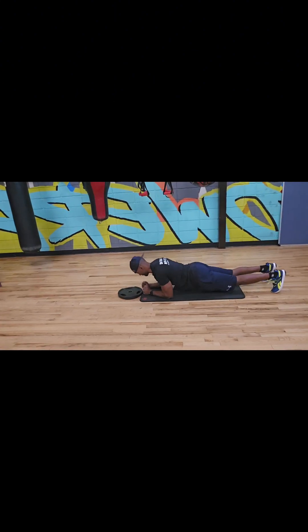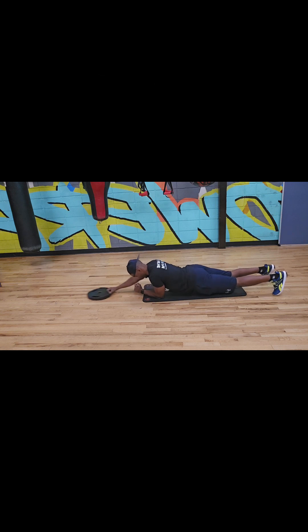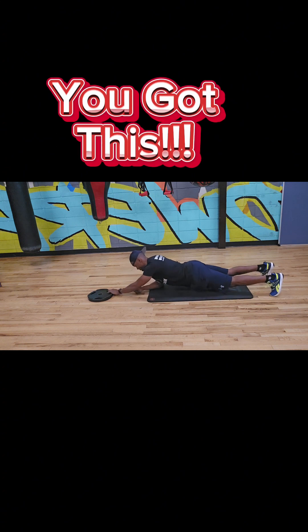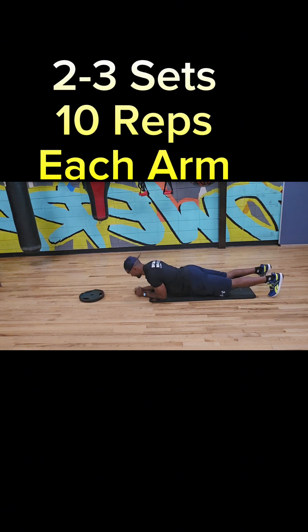Start off doing about 10 reps each arm and do two to three sets. That's really going to lock in on that core, keep that core tight. It's going to help strengthen that core and get you the six-pack abs that you want. So do these exercises, two to three sets, 10 reps each arm. Go from there — let me know what you think.